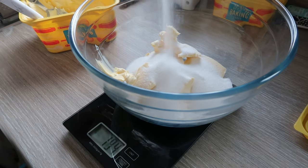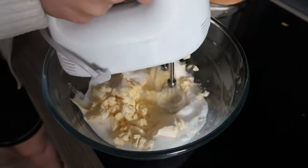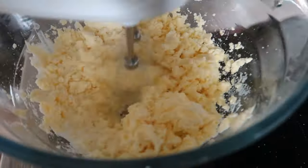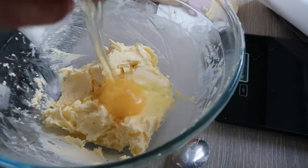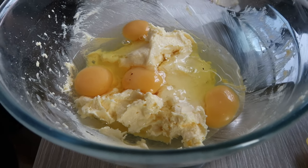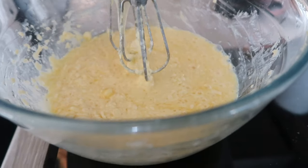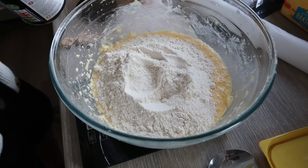We're all going to die of a sugar rush! Give it a good mix. Once your eggs are mixed in, throw in the self-raising flour and cocoa powder.